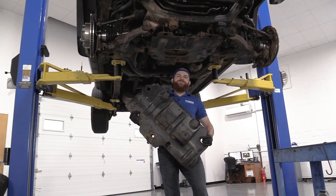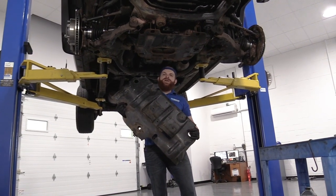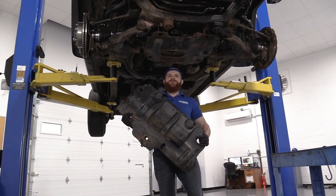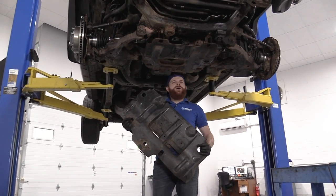Hey friends, it's Len here at 1A Auto. Today I'm working on a 2007 Toyota FJ Cruiser and I'm going to be removing and reinstalling the front skid plates. It's going to be a very easy job and I want to be the one that shows you how to do it. If you need any parts, you can always check us out at 1aauto.com.